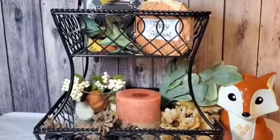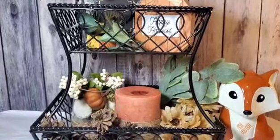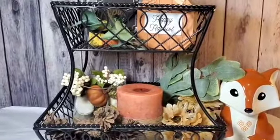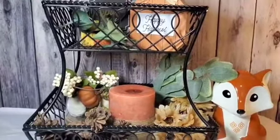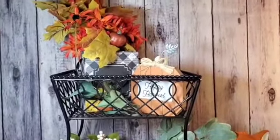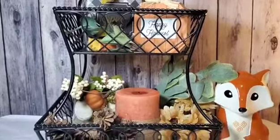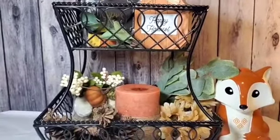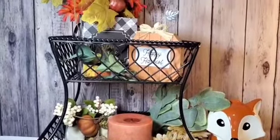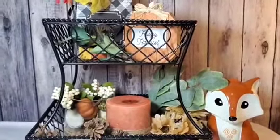I wanted to mention — I would actually be filming this in my dining area, but right now we are painting and the walls have speckle all over them, so I'm using my crafting table here. I'm hoping you guys can see all the details. It just shows you that you can go less than five dollars, use what you have, put it together, and have a beautiful decor piece for your home.